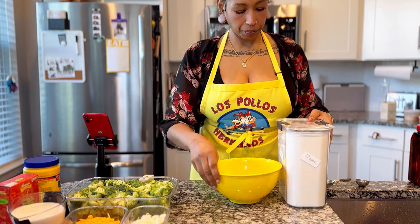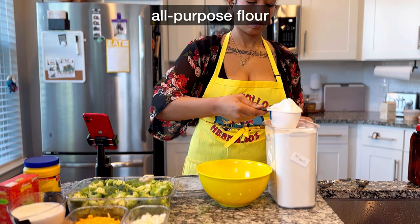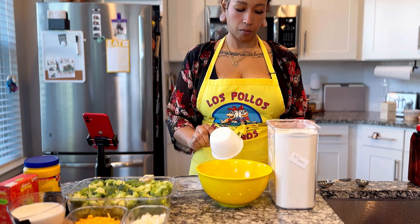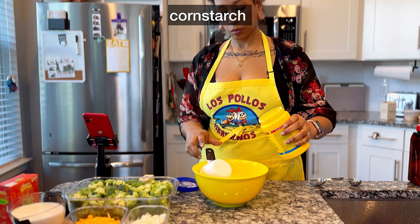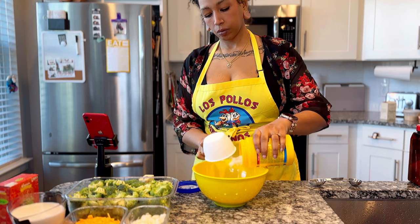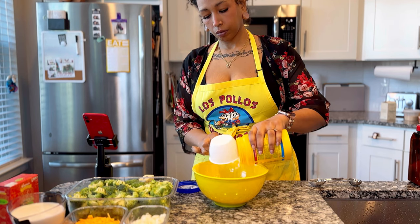The flour dredge is all-purpose flour — about a cup and a half of that — and cornstarch, about half a cup of that. Someone needs to invent a way to neatly get cornstarch out of its packaging; I absolutely hate how it gets everywhere.